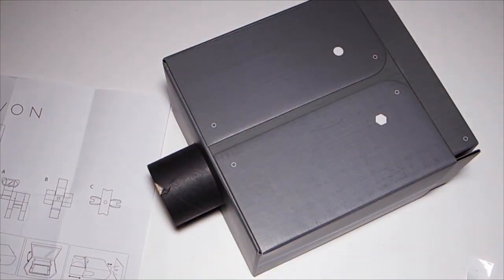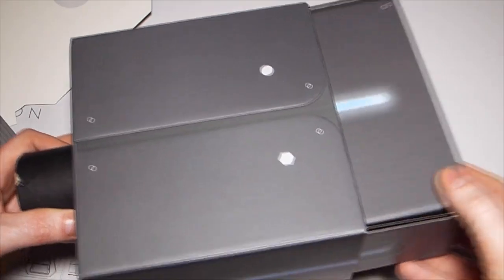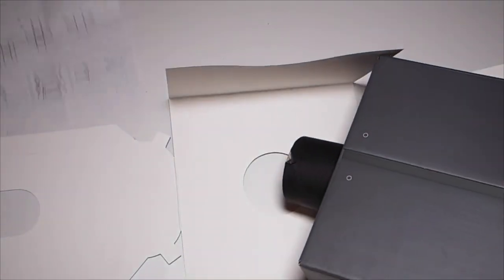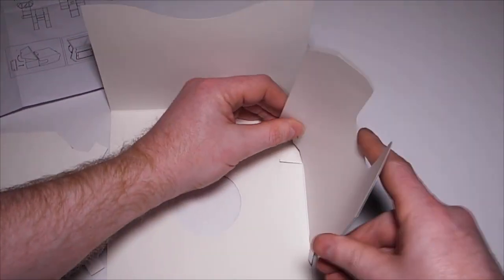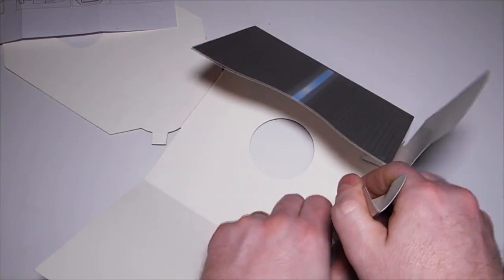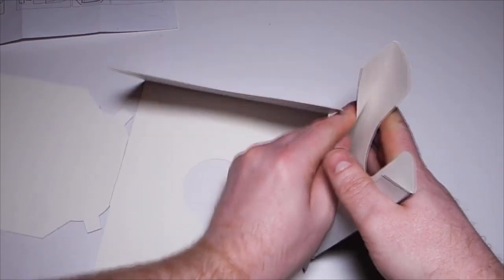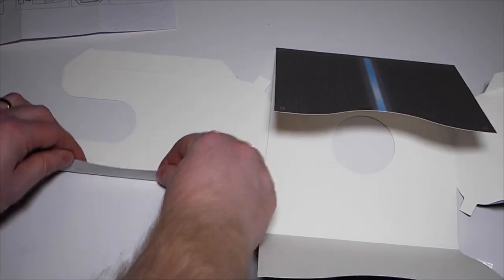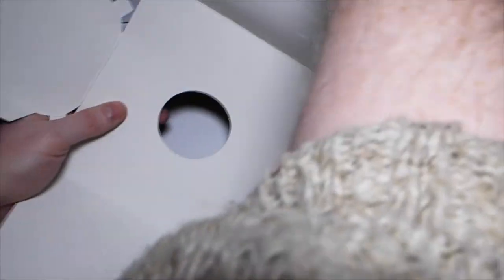The next and last stage is the outer case. You'll notice this slides inside. So now we're going to build the outer case, which is this last part here. All we do with this one — a bit of jiggery-pokery — fold up the sides, fold the tabs, and repeat on both sides.